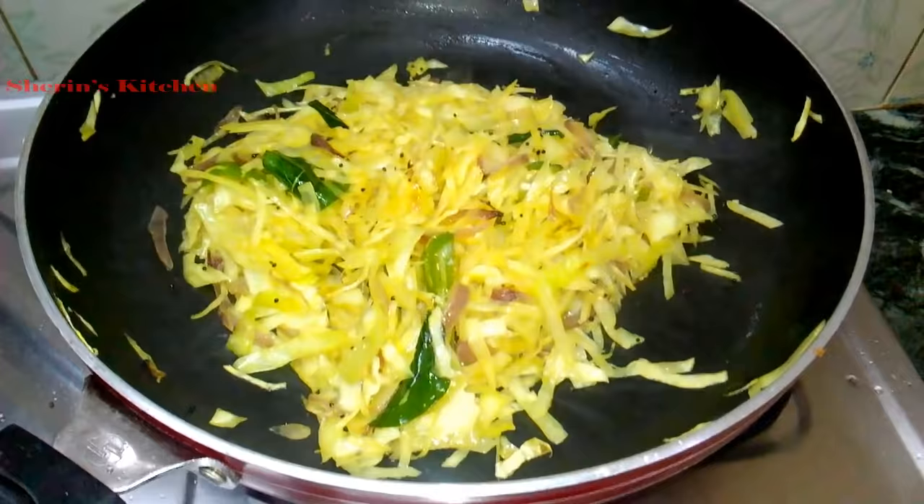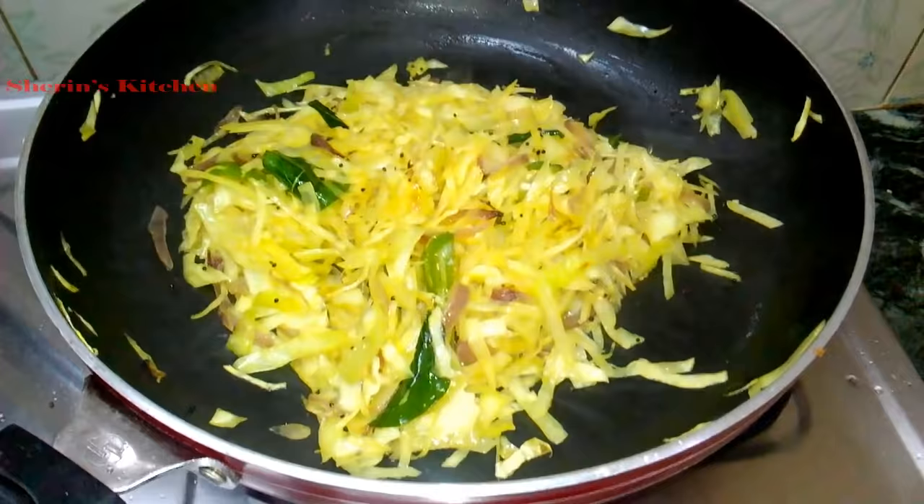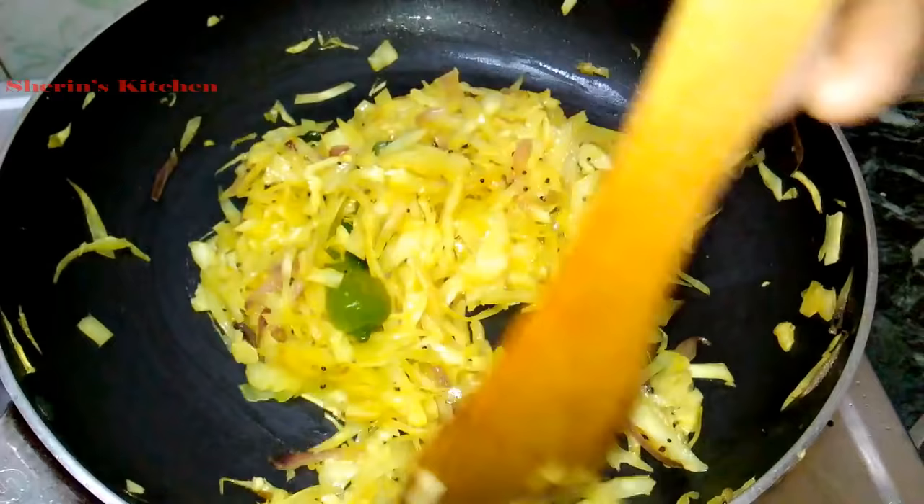When you add the rice water, make sure you add the rice water to the rice water. Put the rice water in a bowl and stir. The taste is good, the color is good.